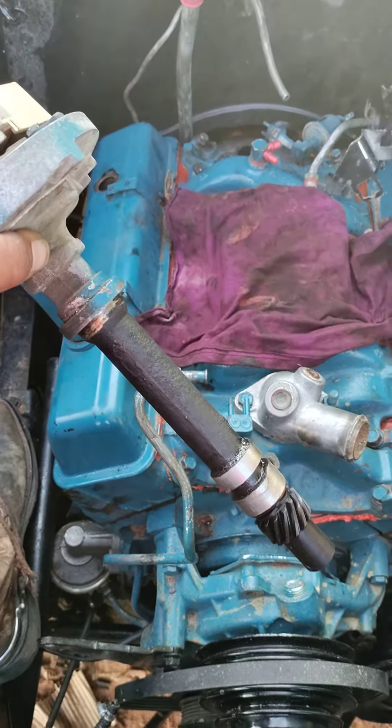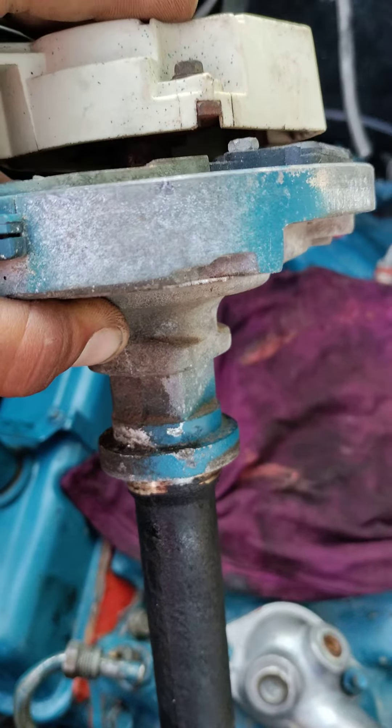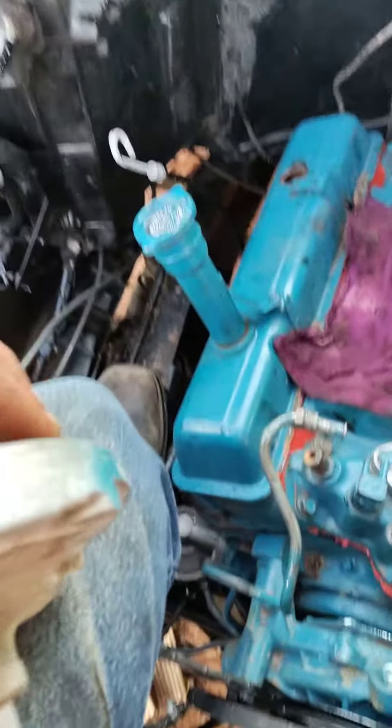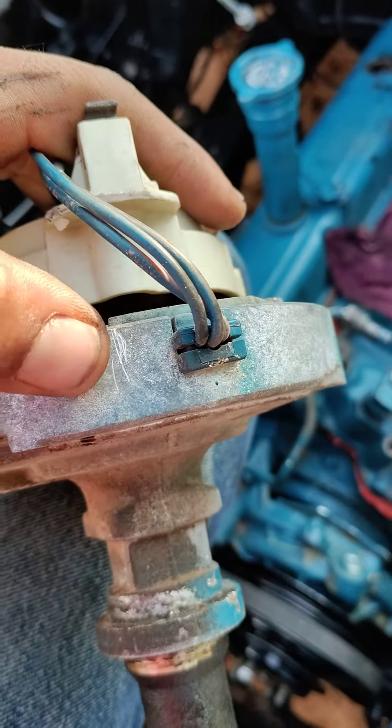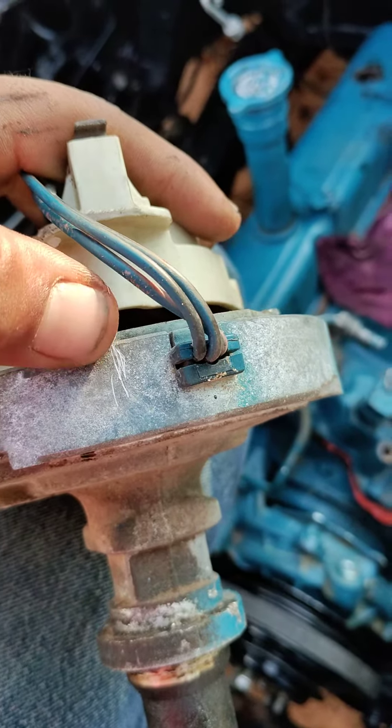I want to say that you should always make a chisel point reference mark. You can see it here in the motor — I made an indentation with a chisel that is going to line up. I don't know if you can see it too well, it ain't too pretty. The edge of this rotor is supposed to line up with this mark — it's just a mental reference point so I can more or less just drop it in time and not have to be messing around later.